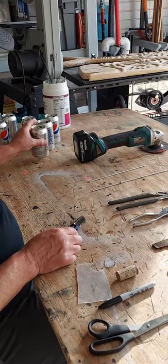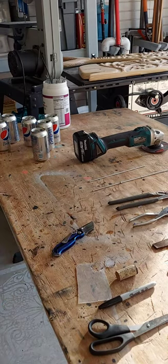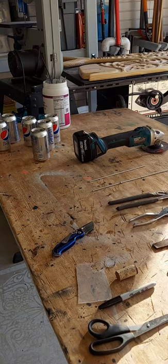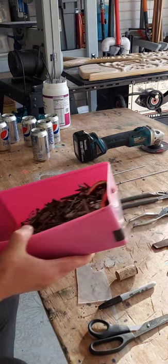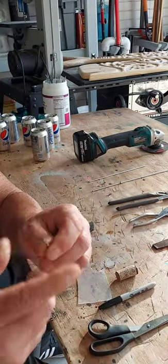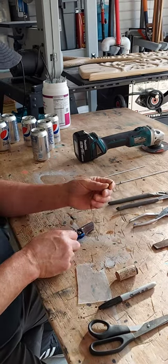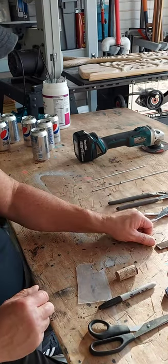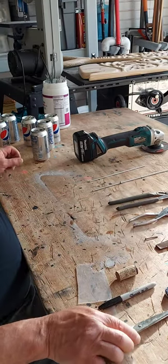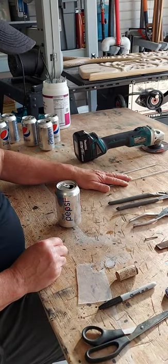Some coke cans. We're going to need some nails — a little nail about this big, you can see it right here. It's about an inch by a sixteenth of an inch. And what we're going to start off by doing is cutting these cans first.